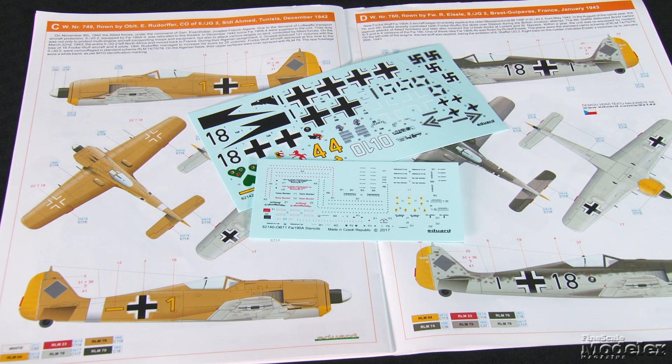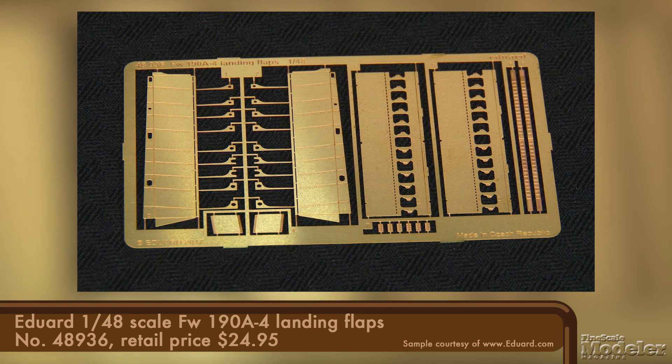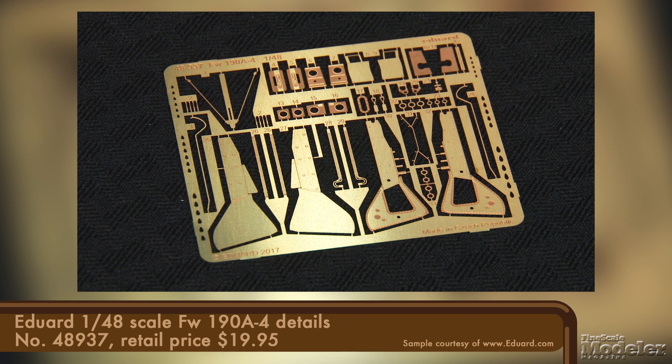Decals give stencils and markings for five Luftwaffe FW-190s, including two based in France, two on the Eastern Front, and one in Tunisia. It looks like this will easily build up into a good-looking replica of a buttoned-up fighter, but if you want extra detail, Eduard's got you covered with a series of aftermarket sets, including photo-etched flaps and PE exterior details, including landing gear doors and shell ejection port details.